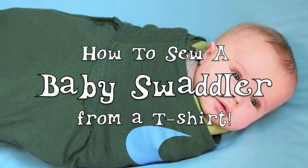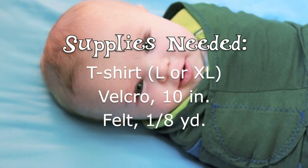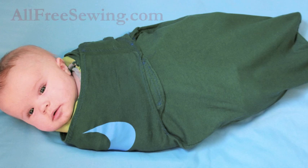The Sew What Swaddler is functional, fast to sew, and costs next to nothing to make. A swaddler made from an old t-shirt may not be the cutest thing your baby owns, but so what? Now you can both get some sleep.